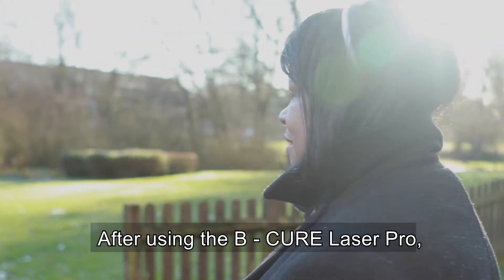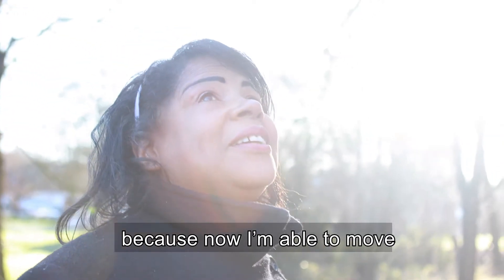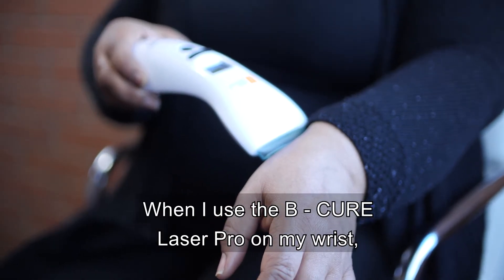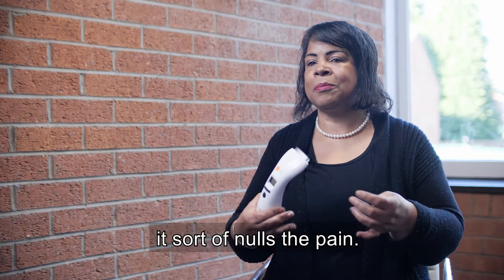After using the BQR Laser Pro, it sort of changed everything because now I'm able to move a little more freely than I did before. When I use the BQR Laser Pro on my wrist, it sort of nulls the pain.